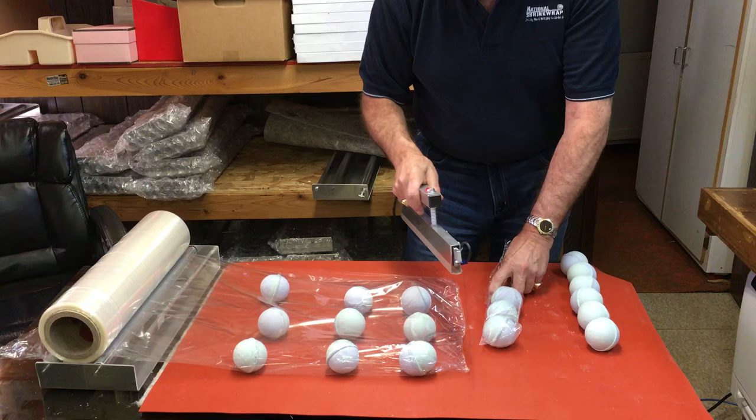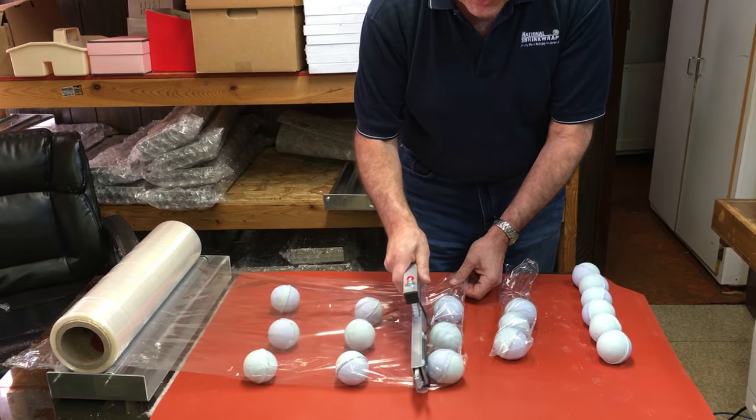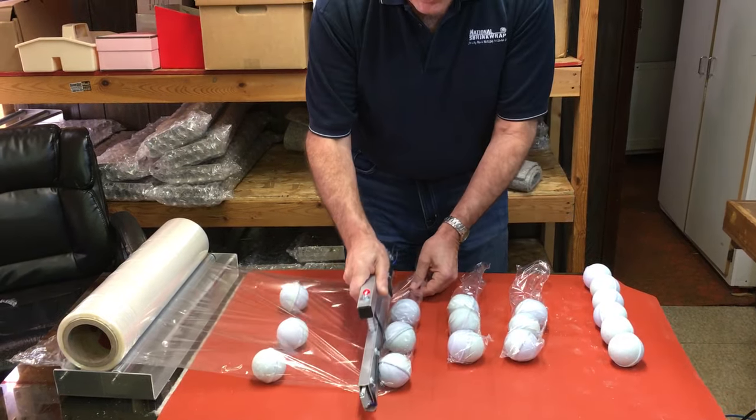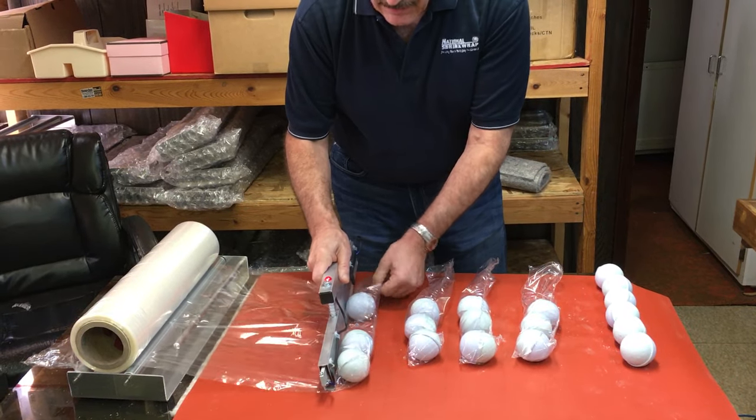Now I don't mind that they're gathering like this because I'm actually going to want them to do that, so we're just going to scoot these over, come in close to the base, seal off another batch, do the same thing here, and then do the same thing here.